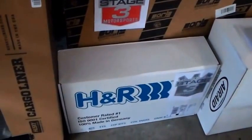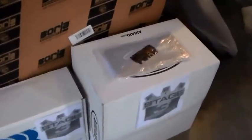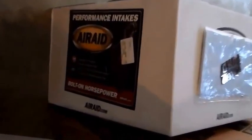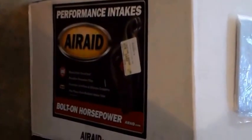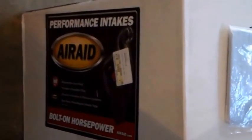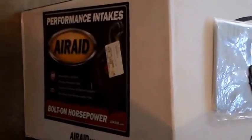There are the H&R lowering springs. Doing the Air Raid cold air intake for this — nice OEM-style air box with a big round conical filter that seals to the hood. I'll do a video when I install all this stuff. And that is the bumper guard — just a black plastic Ford part I picked up online, cheaper than dealer-installed. It protects the bumper going in and out, especially for the dog.